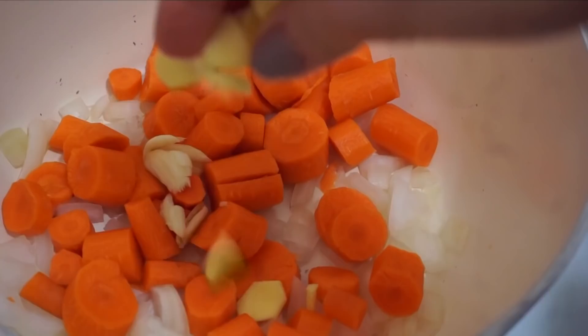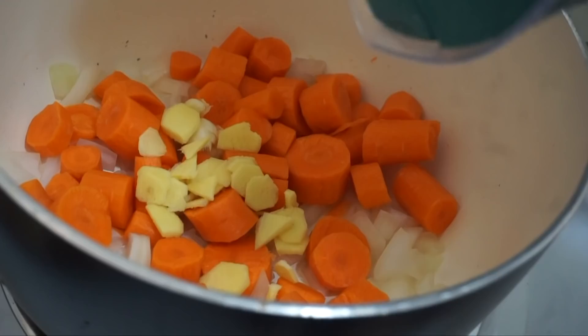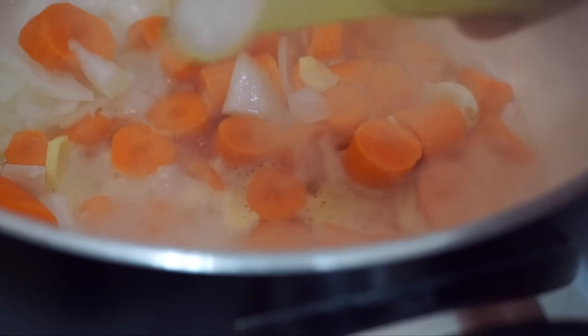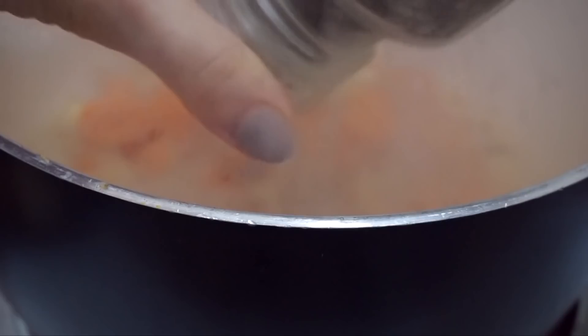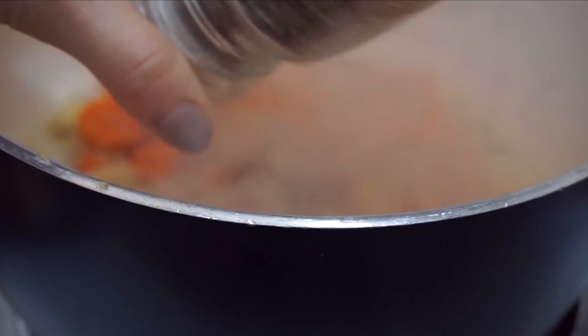Ginger and carrot together is a match made in heaven. Sauté this with a little bit of water for about five to ten minutes until it's really soft and fragrant. Then add some sea salt and ground coriander — coriander, onions, garlic, ginger, and carrots all work so well together. Add a good pinch of black pepper. You don't need too much because you'll get a little spice from the ginger. Cover and let it simmer until all the veggies are soft.